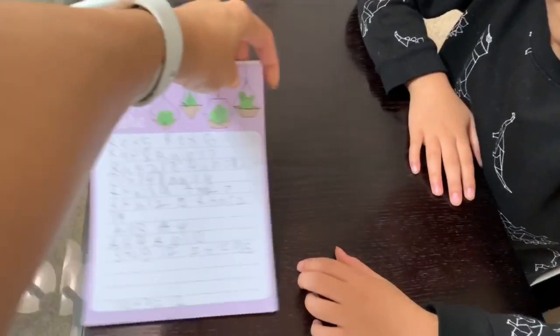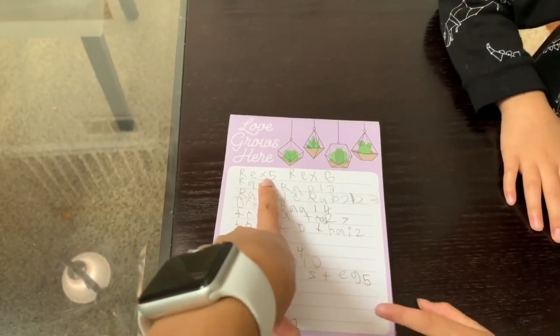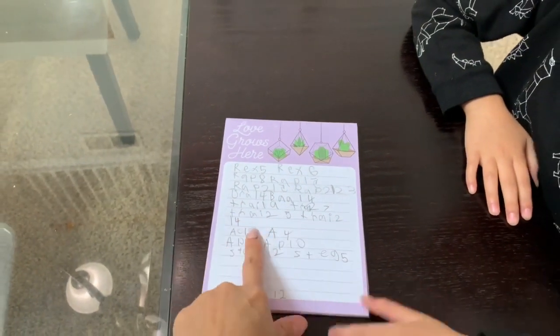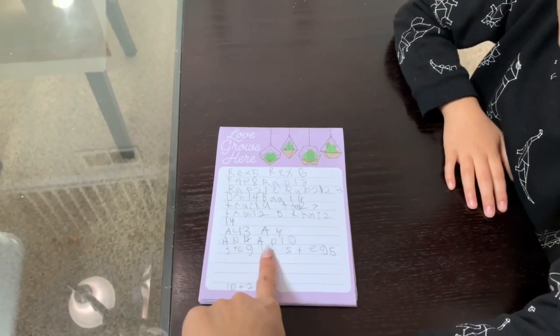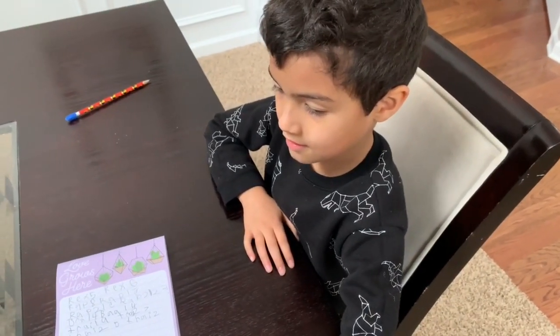He finished measuring all his dinosaurs and wrote it all down — the name of each dinosaur, and then the height and the length. So he has all his dinosaurs listed with the height and the length. Did you like that activity with the legos and dinosaurs? Thumbs up!